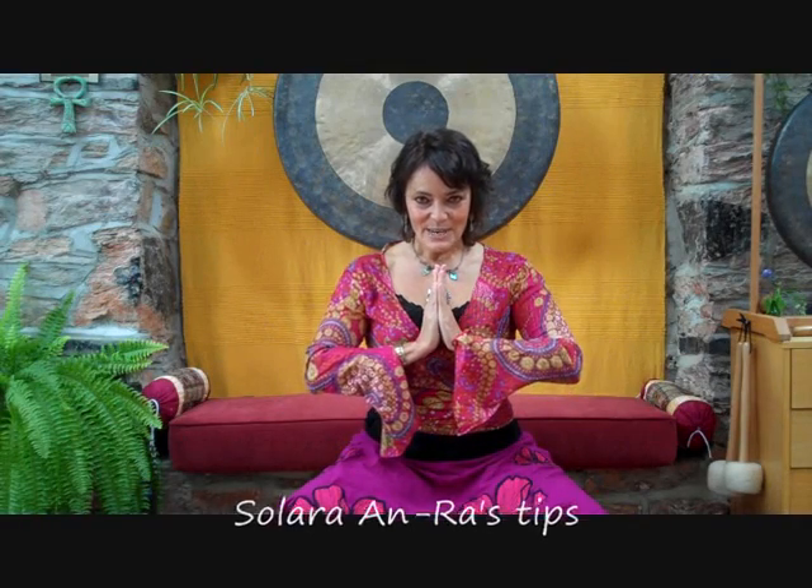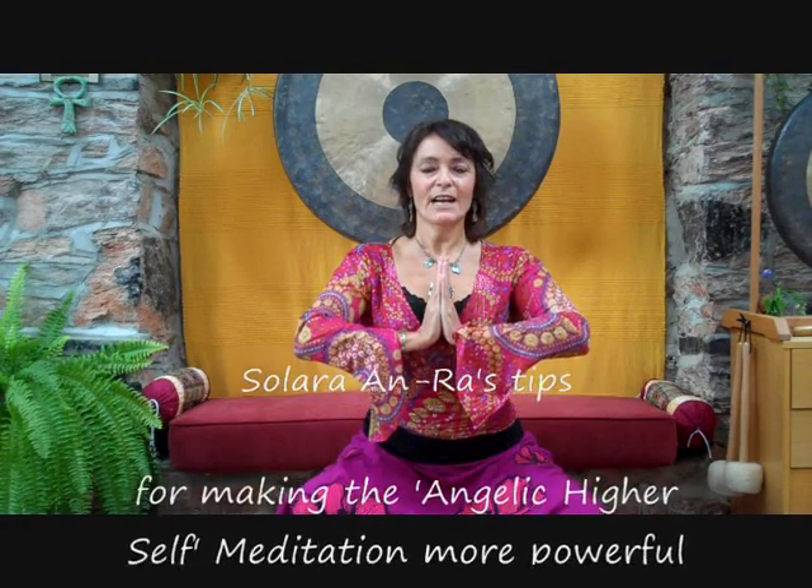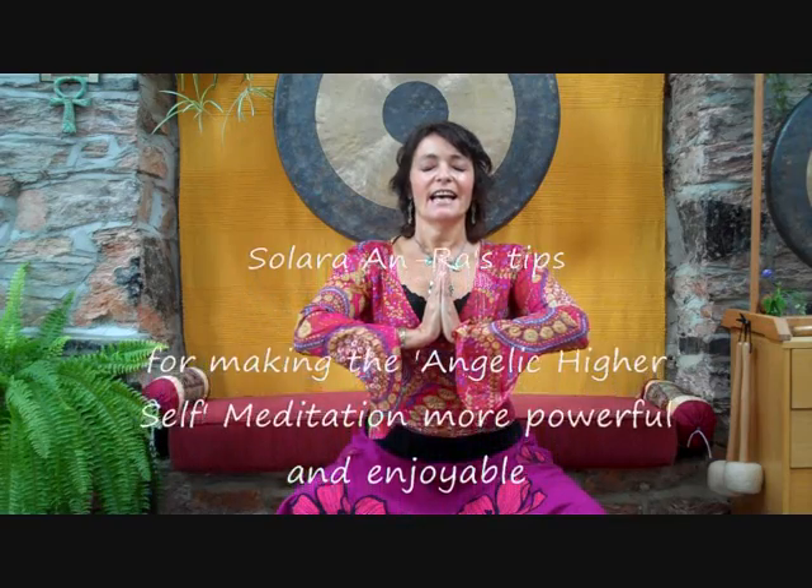Namaste, my dear tribe of Gaia. I wish to speak to you about mudras that can be used in general, but also specifically for the 11:11 meditation, which has been given, which is activating your angelic higher self.